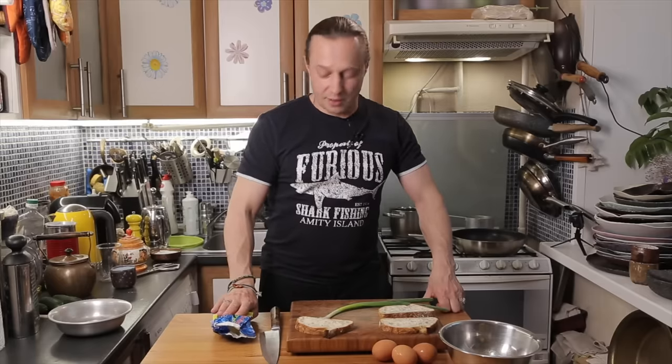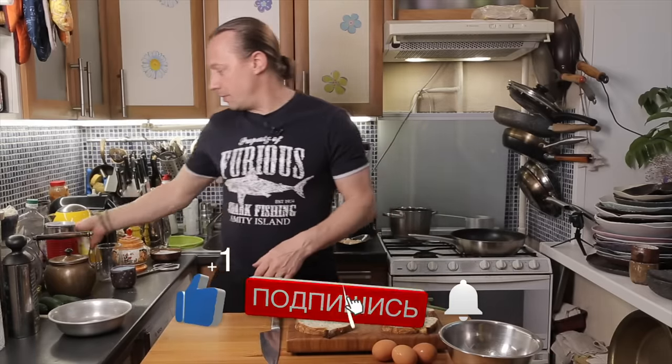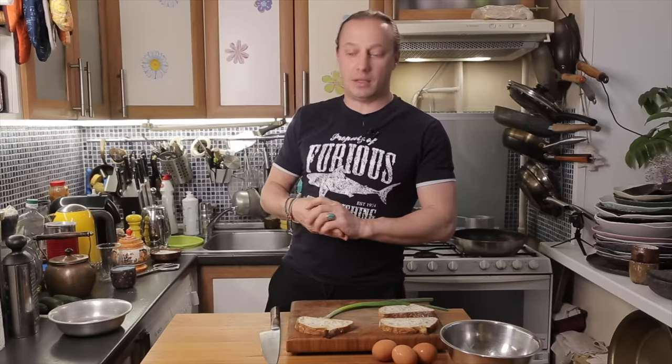Good morning, dear friends. We usually post in the morning, so greetings. I'm hoping you've been trying out the breakfast recipes I've been sharing. They seem to be quite popular, and I see many of you enjoy making them. Quite a few people have been sending me direct messages on Instagram thanking me for these breakfast ideas.